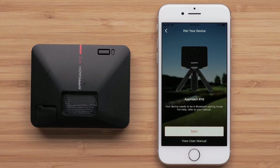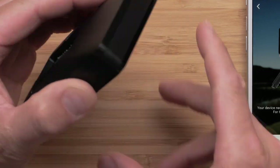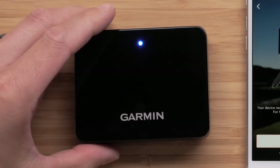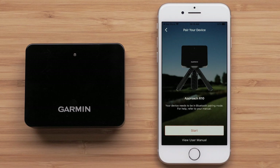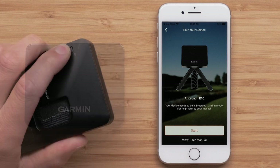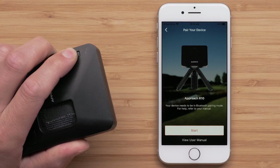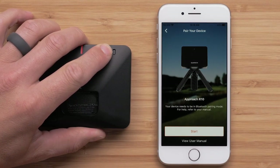On your Approach R10, press the button on the back of your device. If this is the first time you have powered on your Approach R10 device, it will automatically enter pairing mode. The front LED will be solid blue, confirming the device is in pairing mode. If your LED is not solid blue, press and hold the button for one second to power off the device, then press and hold the button until the LED turns solid blue.